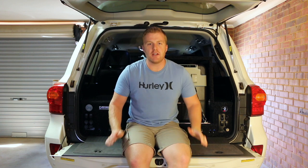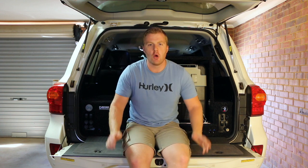G'day guys, welcome back to the channel. Today we're going to go over all about the rear setup I've got in my Toyota Land Cruiser 200 series, why I chose it and how I went about putting it in. So stay tuned and let's get straight into it.